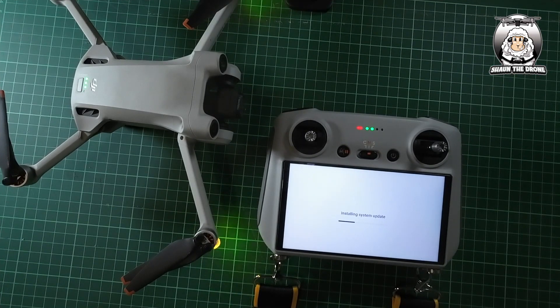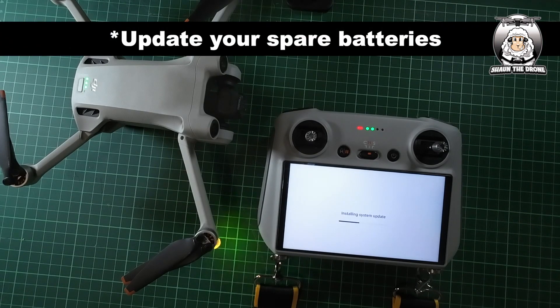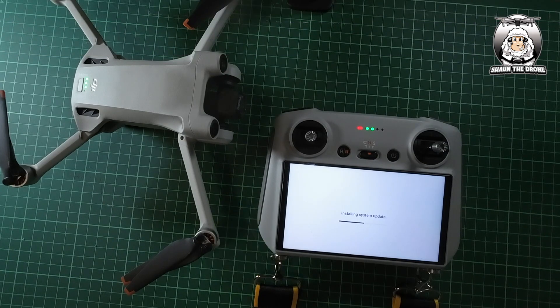It's just going through the process now of installing the update. Also remember, you're going to have to do your batteries as well after this update, because it's to do with the drone as well. At the moment I'm recharging my batteries because I've been out flying the past couple of days, so I'd like to do my batteries at another time.